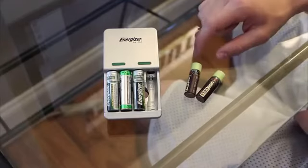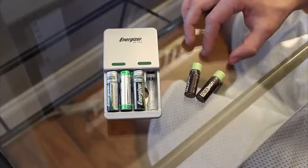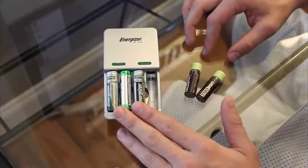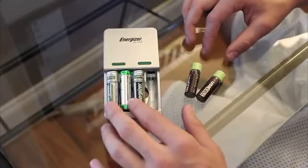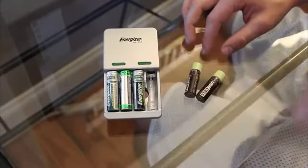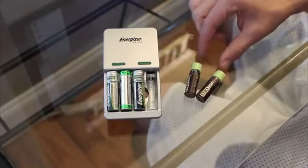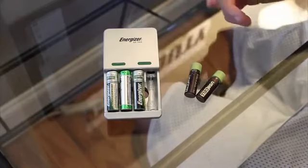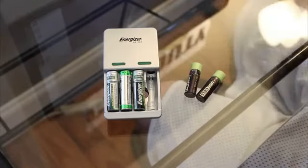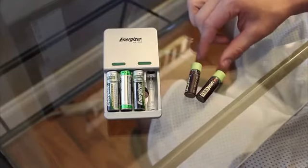One downside to the USB cell batteries is the price, but you are paying for convenience. I looked on Amazon and compared it to regular rechargeable batteries. You can get about four rechargeable Energizer batteries, which are good quality batteries, and the Energizer recharger for about the same price as two of these. So it's a little bit more expensive, but you're paying for the convenience of it, not the quantity of batteries.